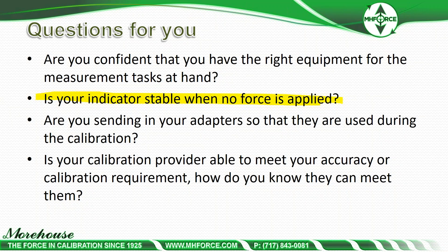Are you sending in your adapters so that they can be used during the calibration? That's very important — make sure you're sending in the appropriate adapters depending on what cells you have. And then, is your calibration provider able to meet your accuracy or calibration requirement? How do you know they can meet them? Just because they say they can? Are they doing guard banding? Are they following ANSI Z540.3?